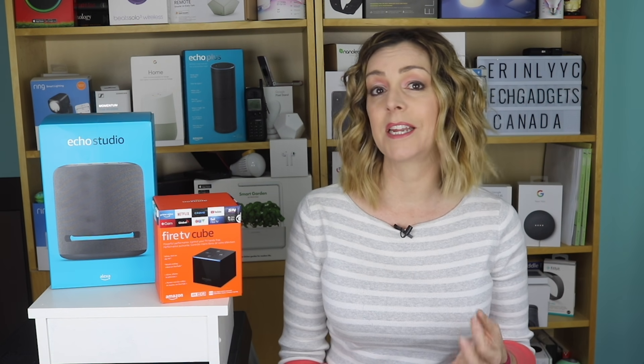Why create an Alexa Home Theater? There are several good advantages. If you're using it with an older TV, you can really improve the audio quality. You can also use it to set up a wireless home theater, particularly if you want to add components like the Amazon Echo Sub subwoofer and connect a couple of other Alexa speakers or an Alexa-enabled soundbar. And if you have the Echo Studio, you can even stream Dolby Atmos quality sound.